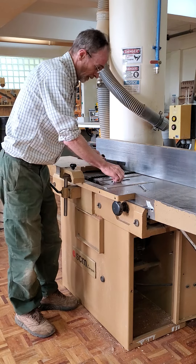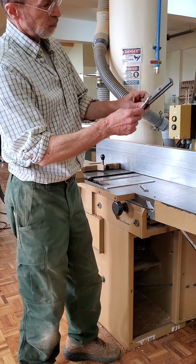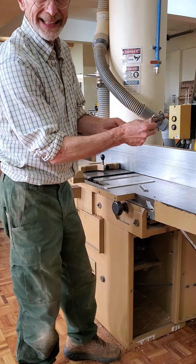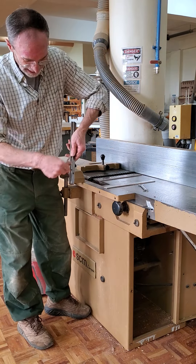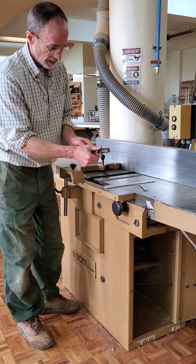Here's a better view of this. These bolts just thread into here. When you thread this out, it pushes out against that slot and holds your knife in.